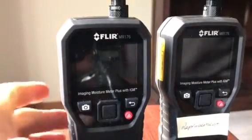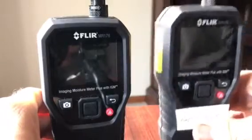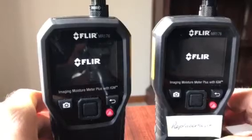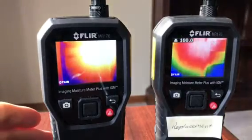Here's the original moisture meter and here's the replacement moisture meter. The issue I've got is with the replacement — the moisture reading is incorrect.